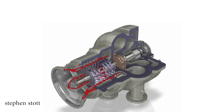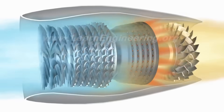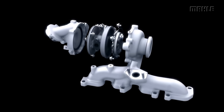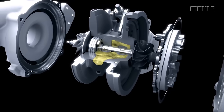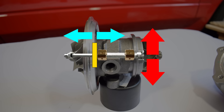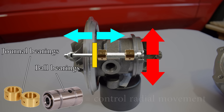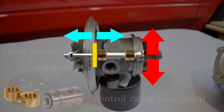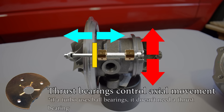Turbochargers can also have axial compressor wheels, but these are very rare on cars and more common on trucks and industrial machinery. The jet engine is also an example of an axial air compressor because it compresses air in the same direction of movement. Inside the turbo core we can also find bearings. A turbocharger has two types: bearings that control the radial movement of the shaft, and bearings that control the axial movement. Radial bearings can either be journal bearings or ball bearings — ball bearings offer lower friction and faster spool-up times, while journal bearings are adequate for a very wide range of applications. Bearings that control axial movement are called thrust bearings.